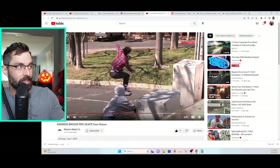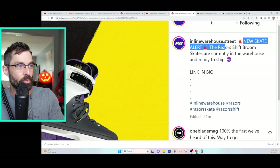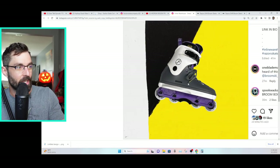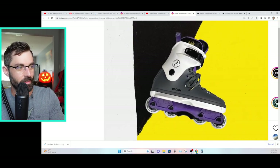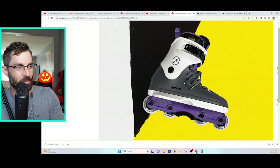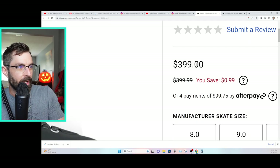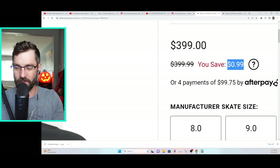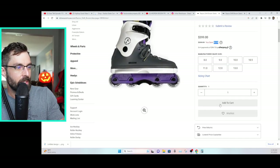Let's take a closer look at the skate. Inline Warehouse was the first to drop this — the new Andrew Broom Shift skate, currently available in the warehouse and ready to ship, link in bio. Here's our first look at them. They give me vampire vibes, I don't know why, but I love that. Over on Inline Warehouse we can see it's $399, marked down from $399.99, so you can save 99 cents.